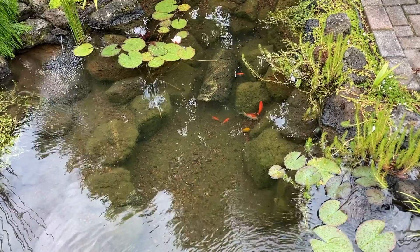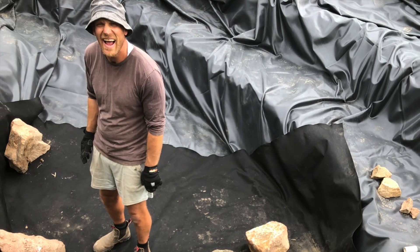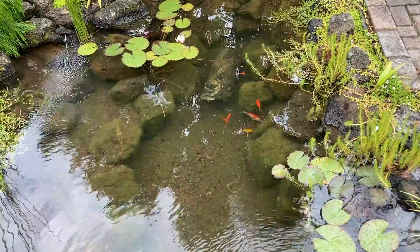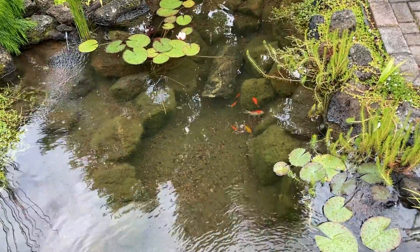If you don't already know me, my name is Kev and the aim of my channel is to help people build and maintain ponds without spending a fortune. If that sounds like something that interests you, you might like to subscribe and visit my website, ozponds.com.